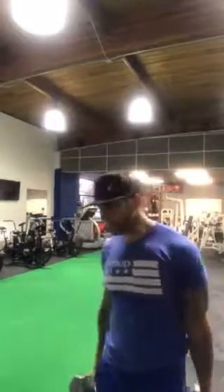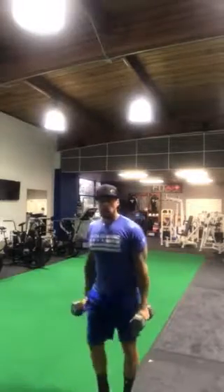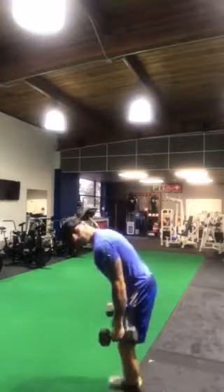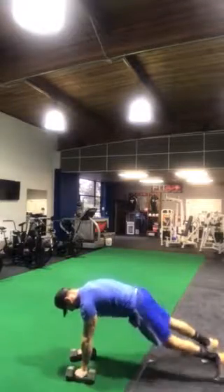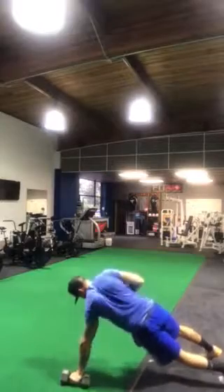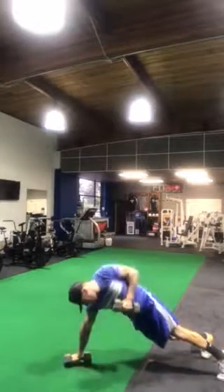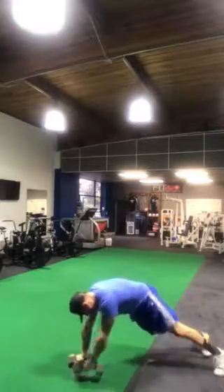So here I have two dumbbells and I'm just going to go down to the push-up position. A lot of us do these — you'll see this a lot. I'll go sideways so you can kind of see where I'm at. So we'll be down here in this push-up position, and we're doing rows back and forth and our bodies are swaying back and forth.